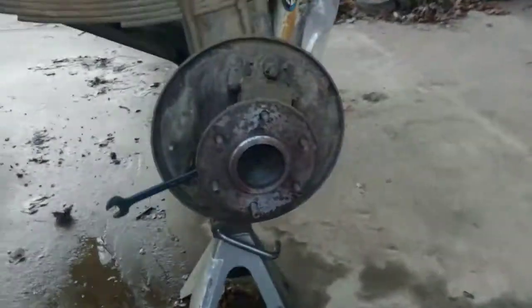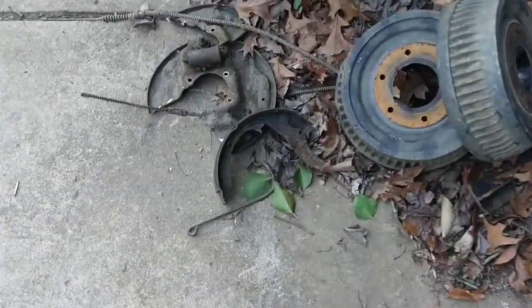Or you can take the whole diff apart and pop the seat clip off to get the axle out. But I wasn't doing all that and spending money for fluid and all that. Here's the old shoes and all - they actually came apart.